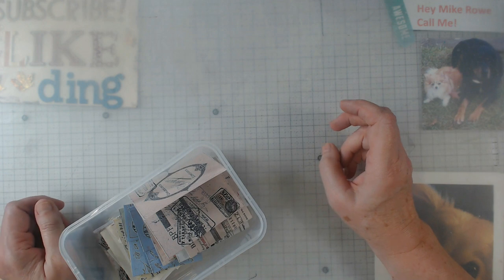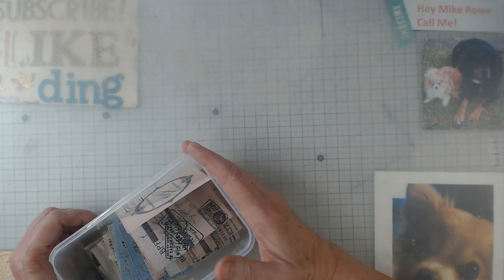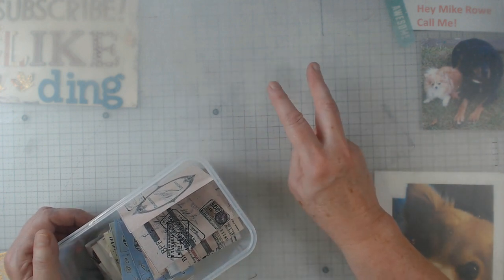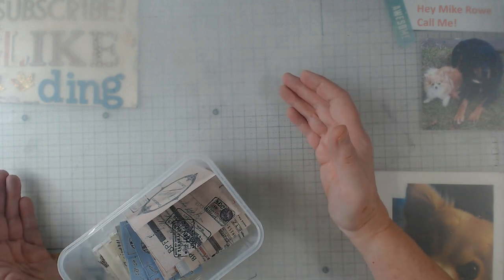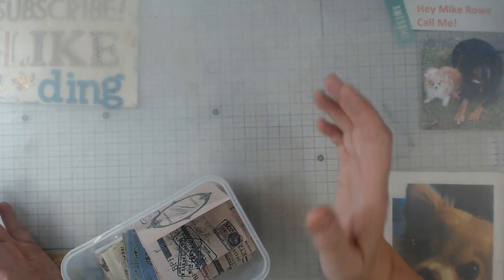Hey everyone, it's Elaine and today I want to show you a way to use up some scraps. Actually I'm going to show you two things that I've done. Many of you know I'm on the design team for Sweet Pea Curiosities. She has a great Etsy shop and she does the best digitals.